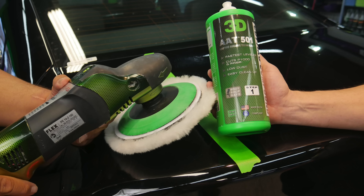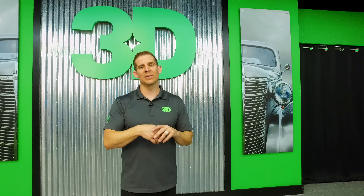Some of you guys have been asking how to remove heavy scratches without using sandpaper. We're going to show you how to do that today with AAT501 — able to remove all those scratches, heavy to mild scratches, without using sandpaper. Although if you do use sandpaper it will be done a little bit quicker and more even, but a lot of us want to be able to do that without sandpaper.